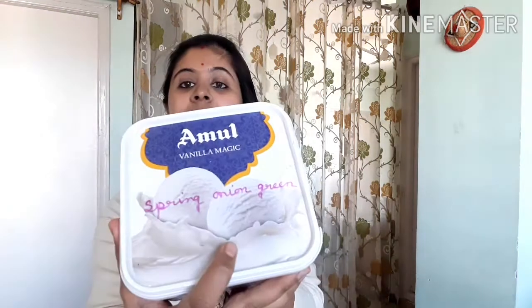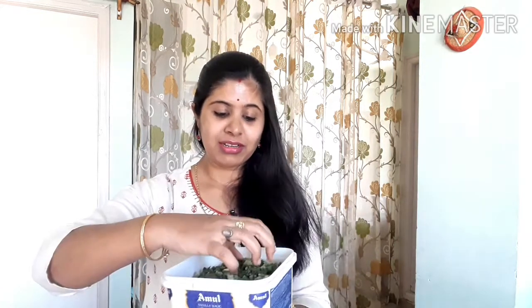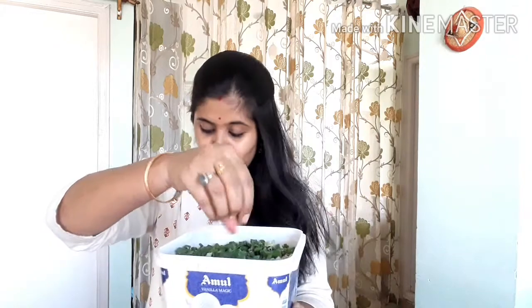I have seen the spring onion. I have written it. You can see it. The spring onion is good. You can make noodles, and you can cook the noodles.